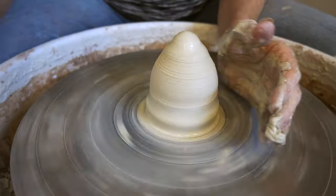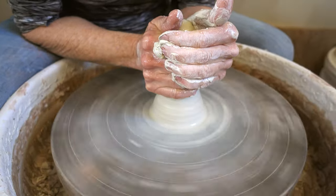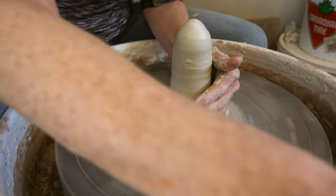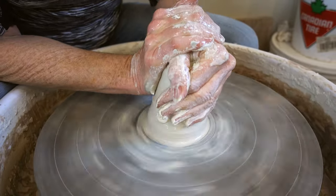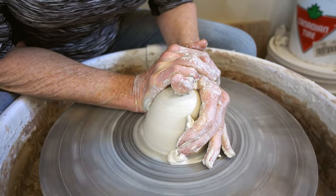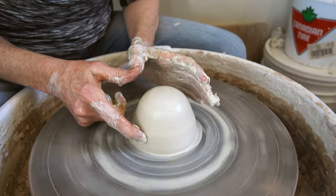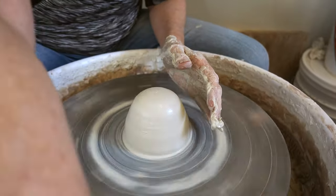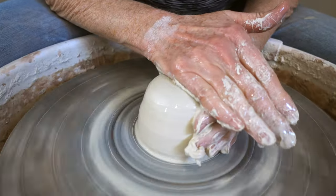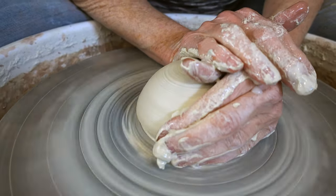I make that reference point again and cone up. What I'm doing is mostly getting it centered — it has to be very centered before you open it. You can see there's no wobble. This also gets rid of most air bubbles, which you don't want.